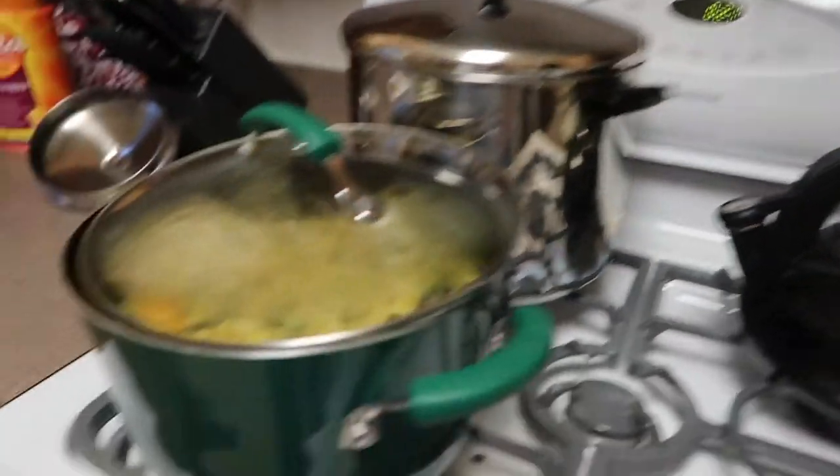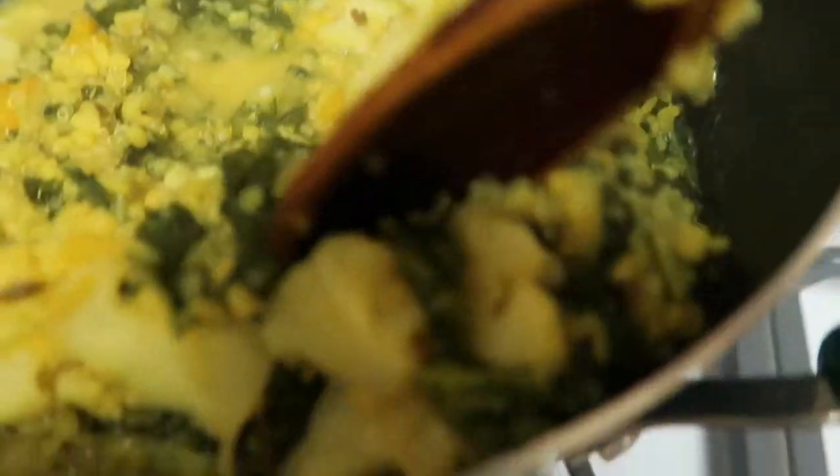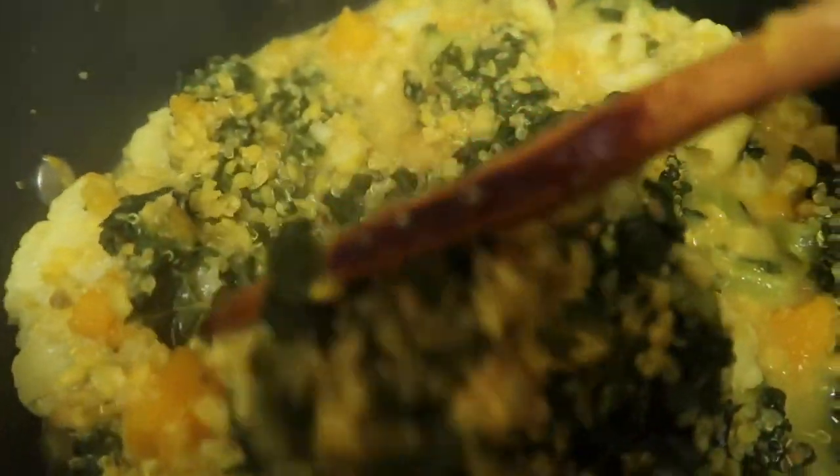Kevin really liked it too — he said something like, yeah, this could go in your cafe like a daily kitchery. This has been 20 minutes. I'm going to give that a little stir. Smells quite good too.